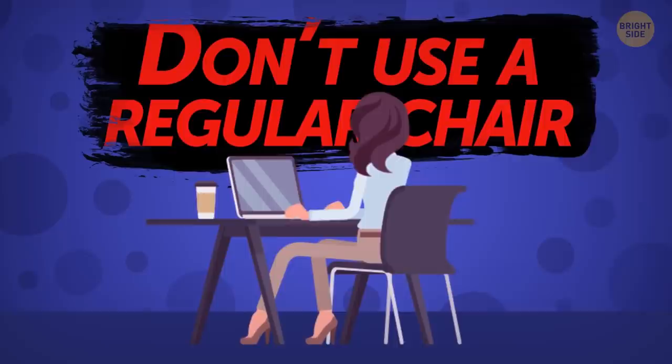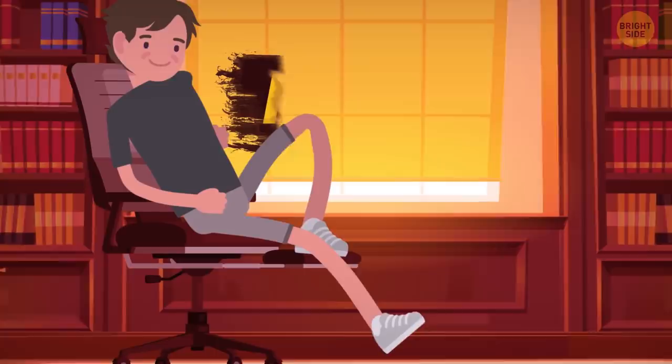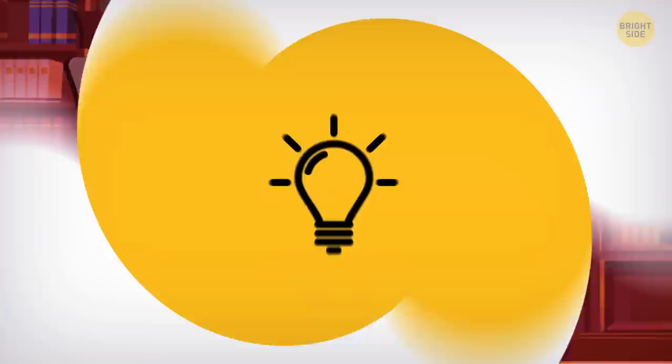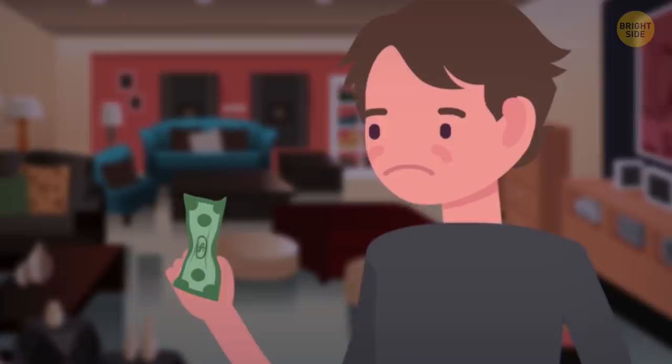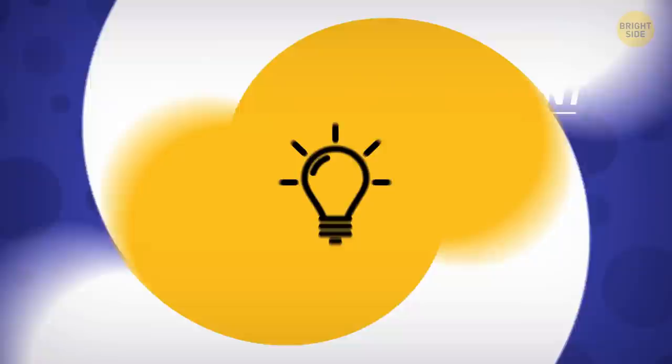Don't use a regular chair or armchair for prolonged work or playing. Special office and gaming armchairs have an anatomical shape, and they can be adjusted to fit your frame perfectly. More advanced armchairs are costlier too, but you're guaranteed not to have lower back pain with them. If you don't feel like buying an expensive chair, at least get some lower back support. It can be a seat cushion or a chair back attachment that will hold your back in a natural position, so you won't get up sore.